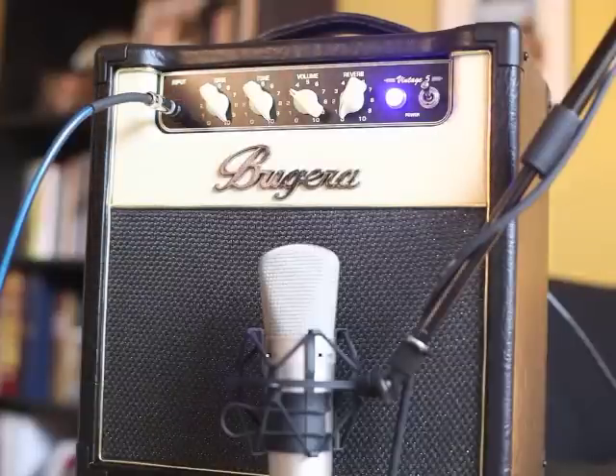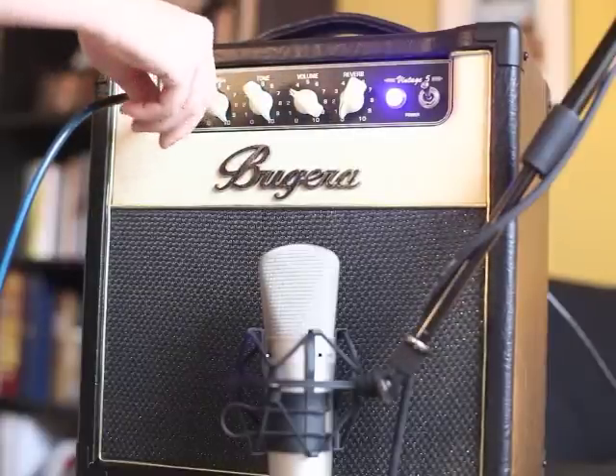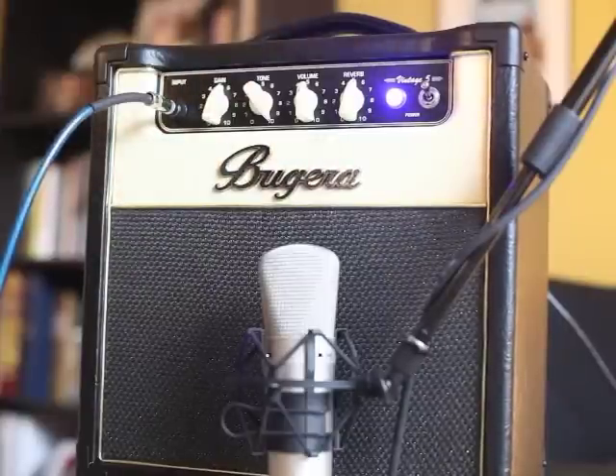It's a beautiful tone. You're just pushing this vintage gain — cranking the gain all the way up, you're getting a nice vintage tone. You can also dial the gain back a bit, use the reverb, and put it on the neck pickup for a different feel.